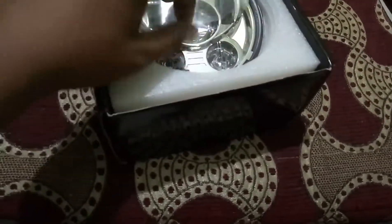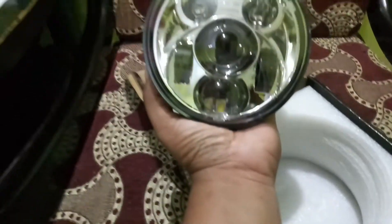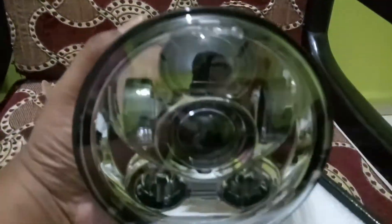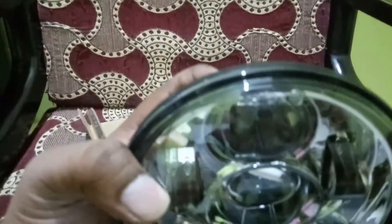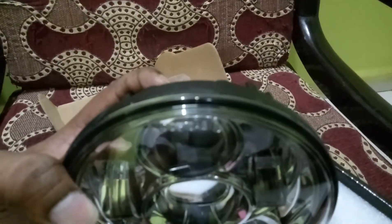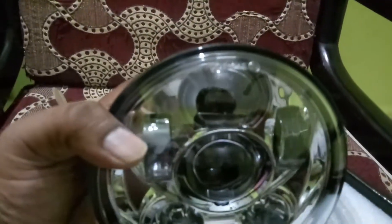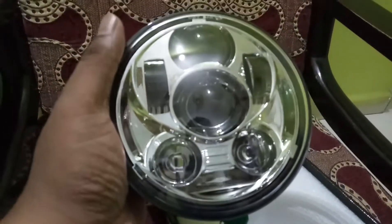Let's remove this plastic. You can see there are a total of six LEDs. There is the dot SAE marking — I'm not sure whether you are able to see it or not. Dot SAE would be the certification, I think, like the ISI mark. This will fit directly into the headlight dome; I just have to remove the headlight cup from between.